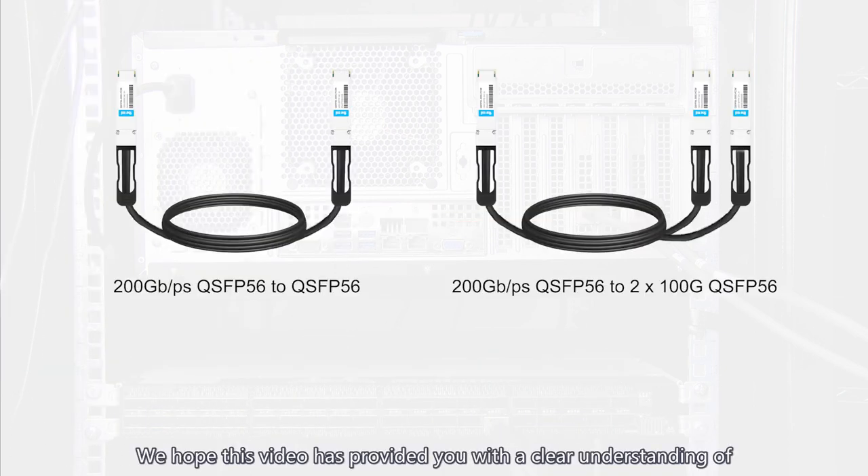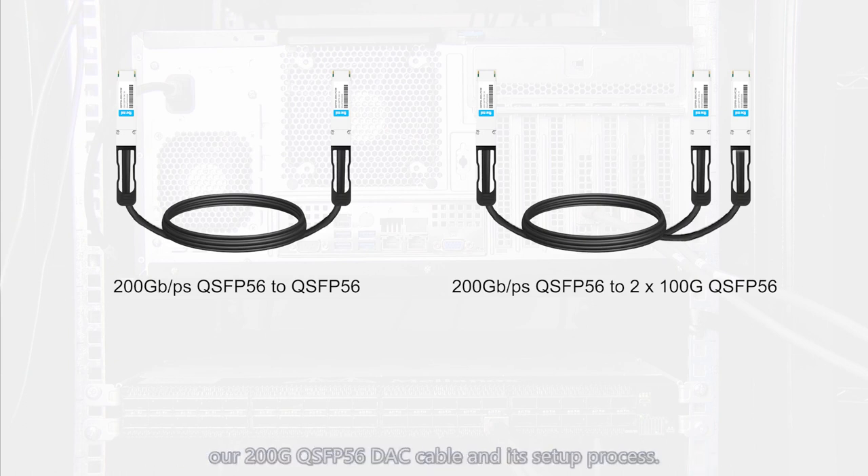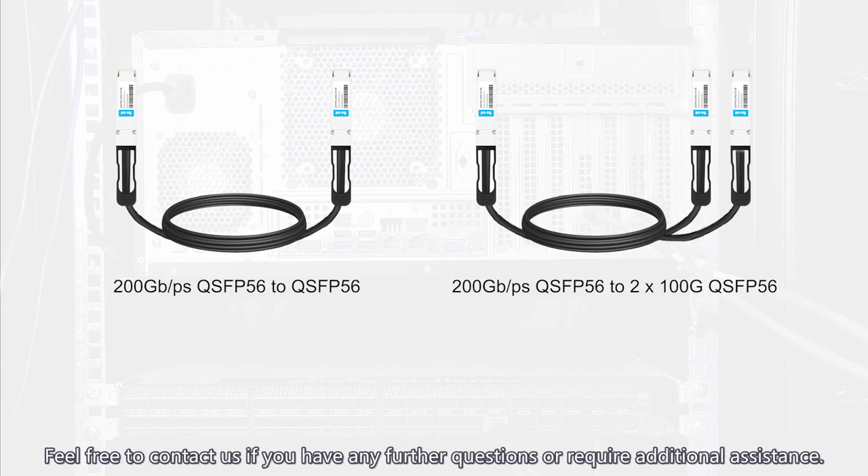We hope this video has provided you with a clear understanding of our 200G QSFP56 DAC cable and its setup process. Feel free to contact us if you have any further questions or require additional assistance.